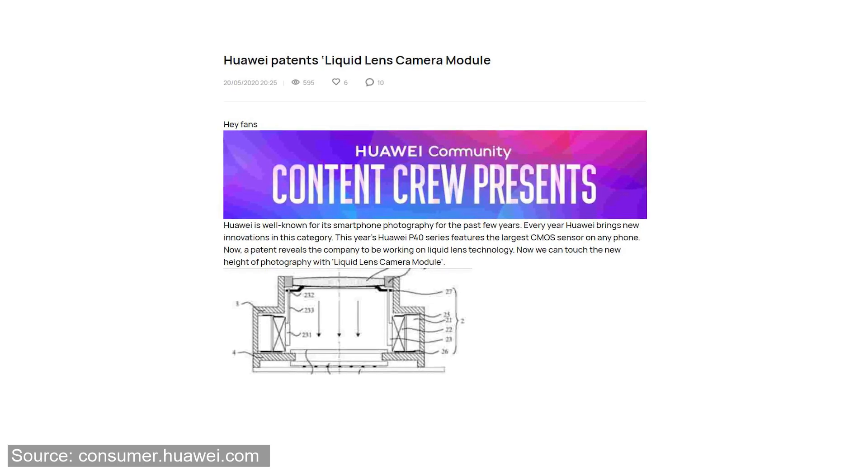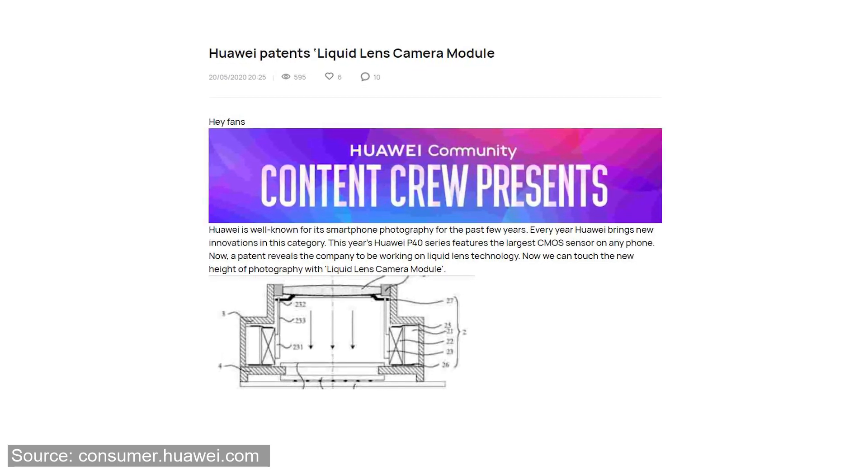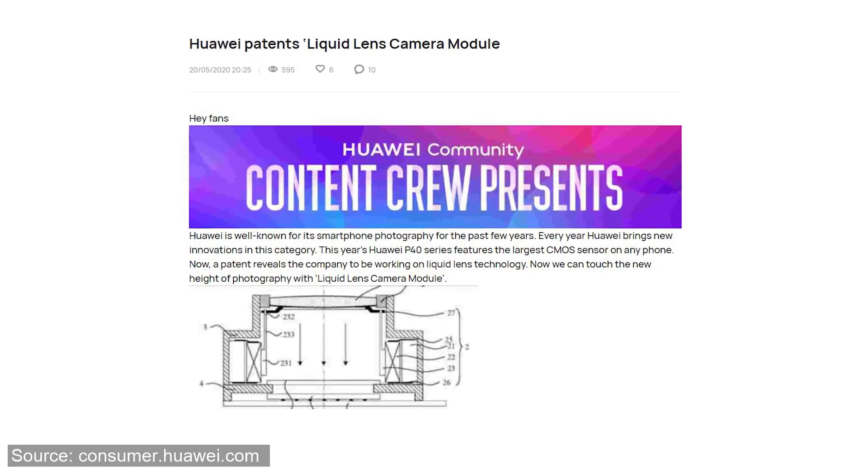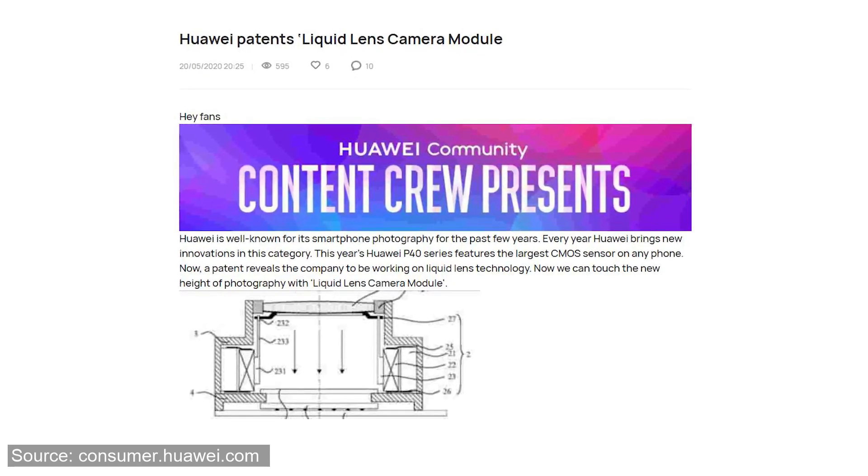Previously there were reports that Huawei is also working on liquid lens tech, but we never saw any device from Huawei that used this technology. So what is this liquid lens technology and how does it work? Is it any good? Let's figure out in today's video.